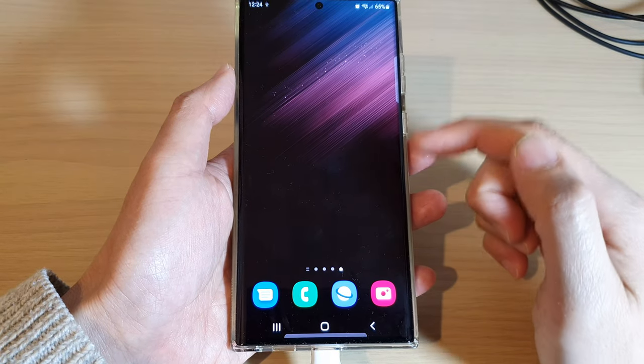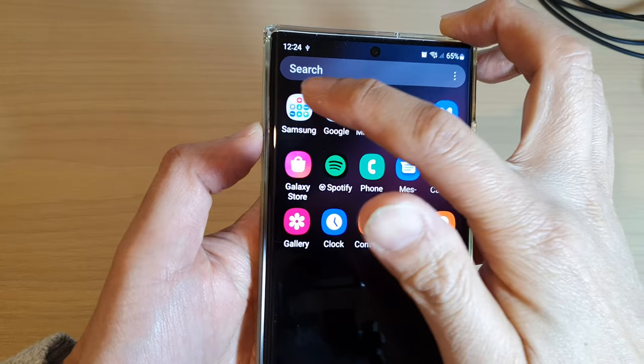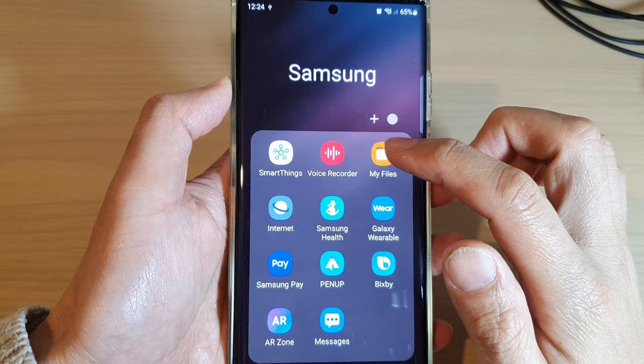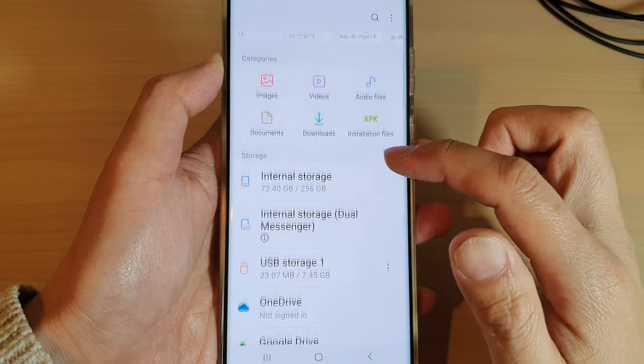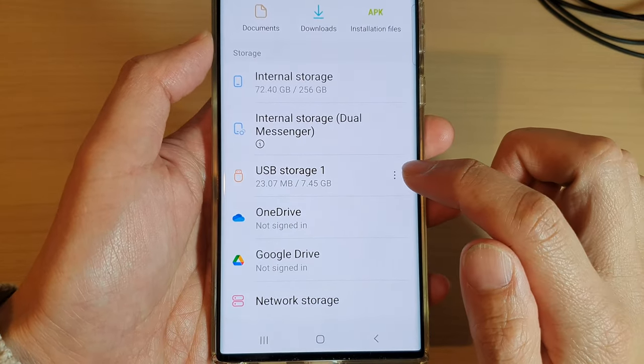After that, go back to the home screen and then swipe up to go into the app screen and open up the Samsung folder. Next, tap on My Files, then go down to the USB storage device and tap on the option key.